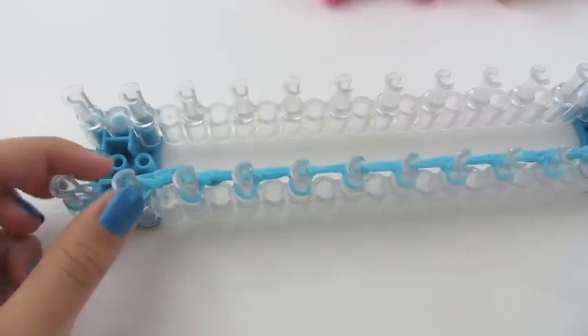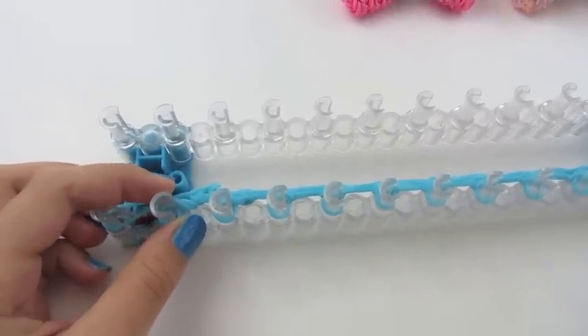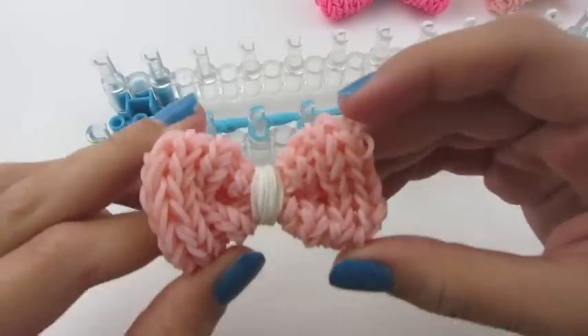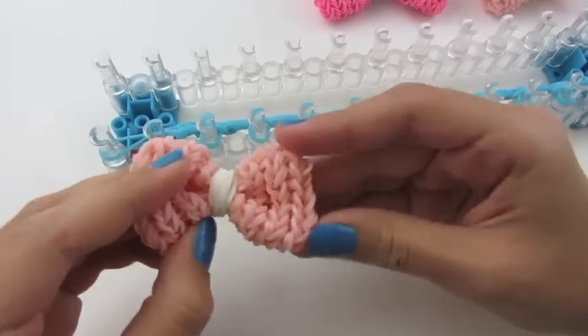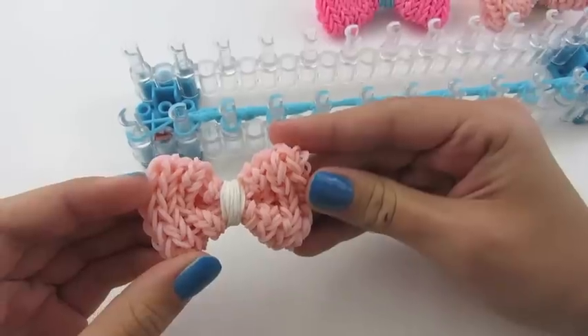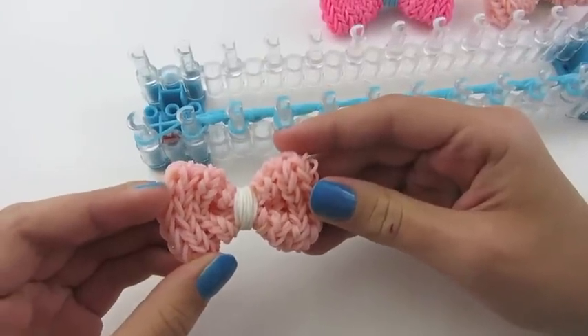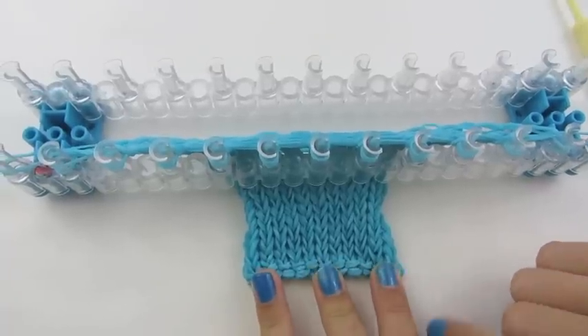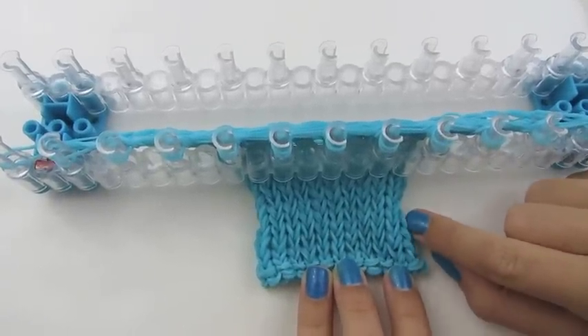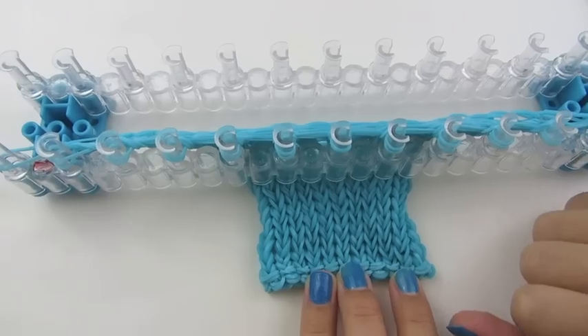Bring your bottom row over the top, and push it down so that that row becomes the bottom row. You're going to do this for 17 more rows, so 20 in total. And if you make the smaller bow, you only need 15 in total, so you'll do 12 more rows. I'll be right back. I just finished my 17 more rows, so I have 20 rows in total, and now we're ready to take our bow off the loom.